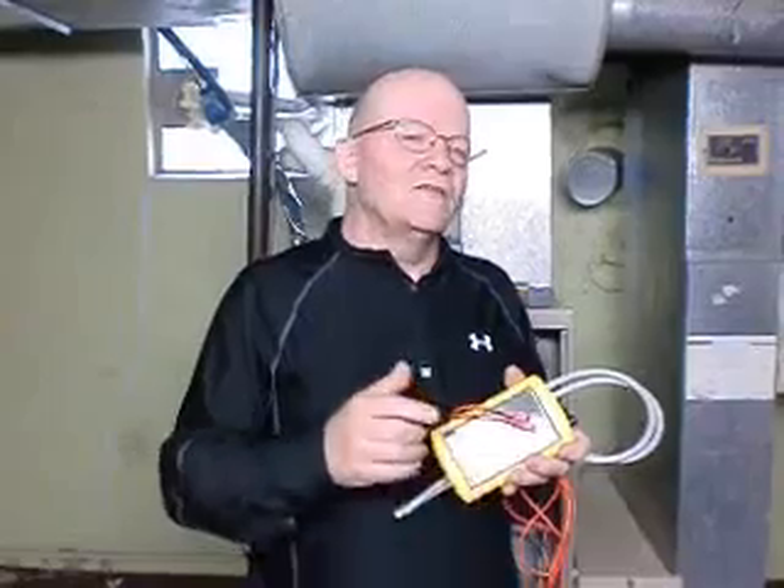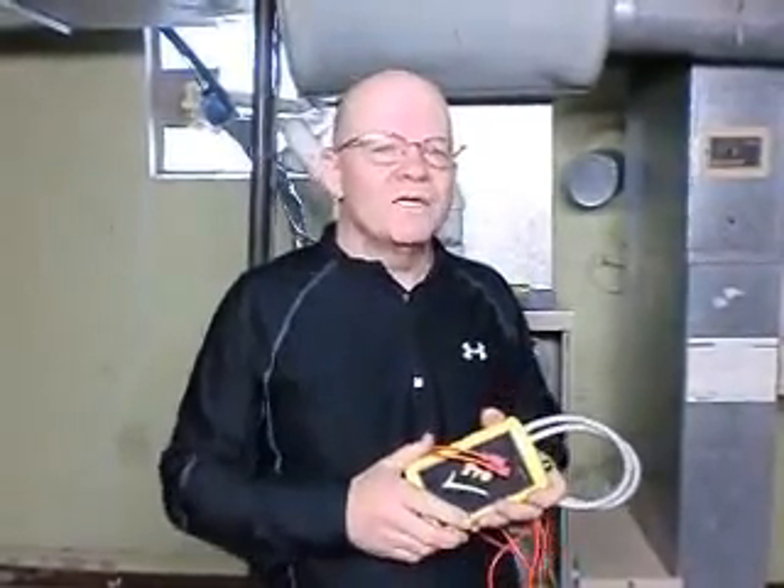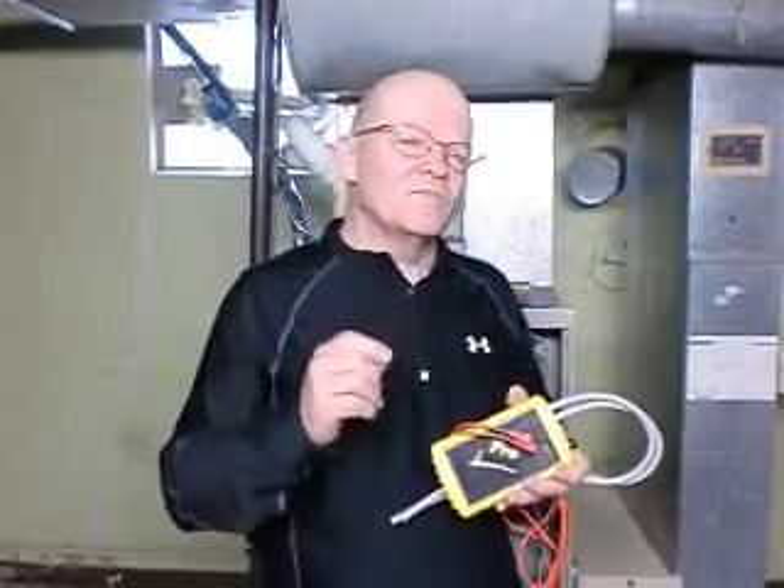Without the furnace even running, we've been able to accurately test this pressure switch using the draft simulator. Thanks for watching this video — it was a pleasure sharing this tool with you. There's a lot more things you can do with it. My favorite is calibrating adjustable pressure switches.